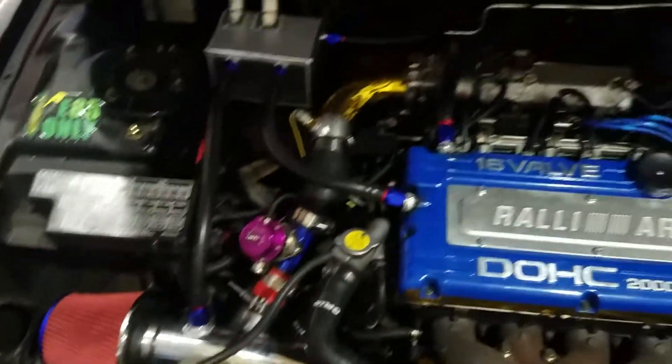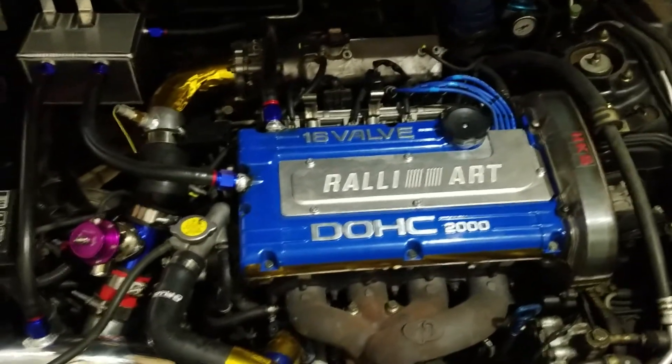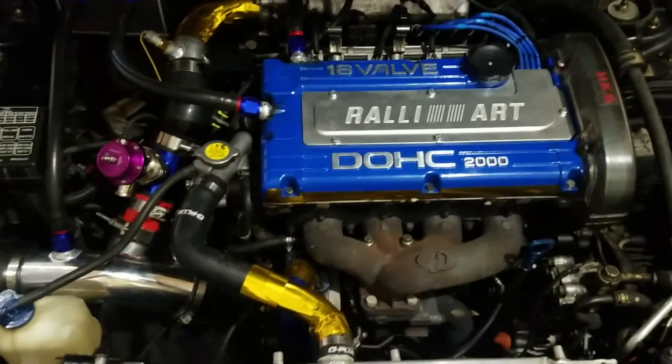That's about it for right now on updates. I'm going to get some cam gears, camshafts, a six-bolt block, pistons, rods, crank — a fully built block. Maybe an FP Black turbo.